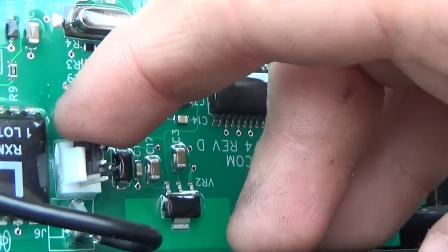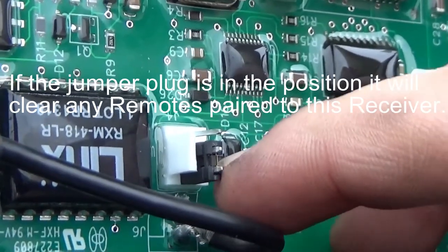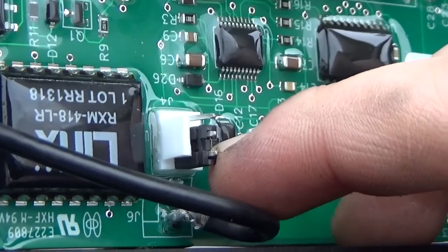Remember, keep in mind this one's upside down. If it's on the top two prongs, it will clear any remotes that have been paired to it.